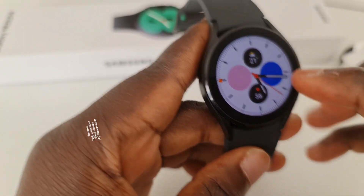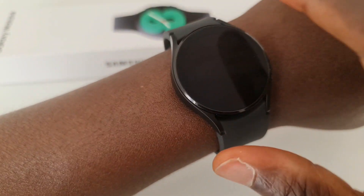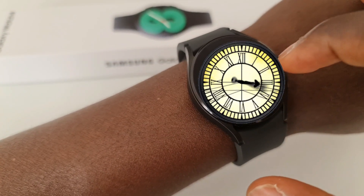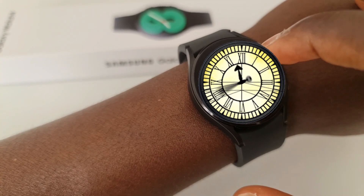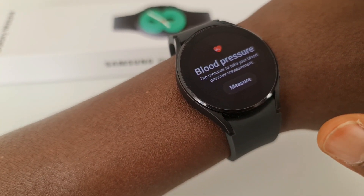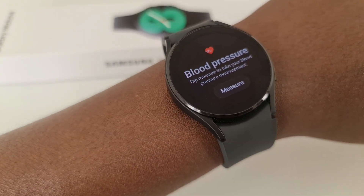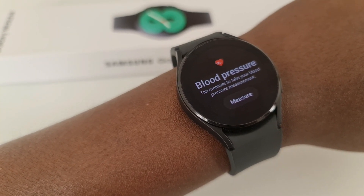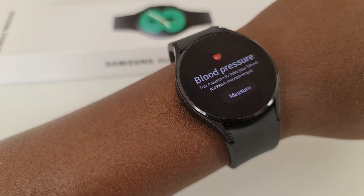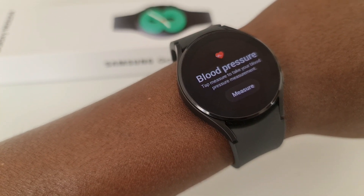An important thing to note is that blood pressure and ECG features are restricted to certain countries only. If you're getting the watch for those functions, you need to check that your country is included in the list of supported countries. About 40 countries have now been given access to those features, so if your country is one of them, you have that functionality. My country happens to be one, so I can demonstrate it for you.